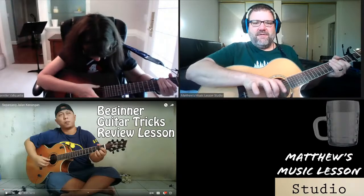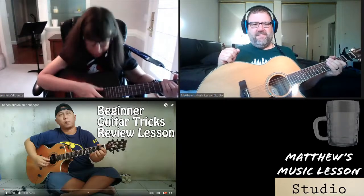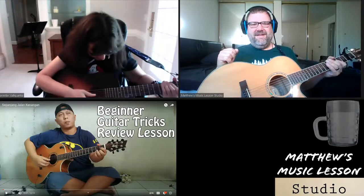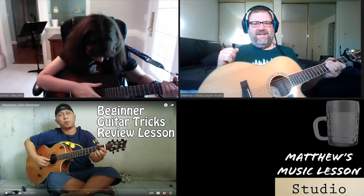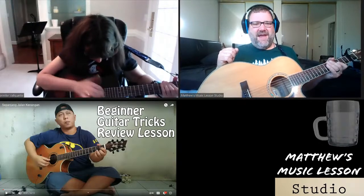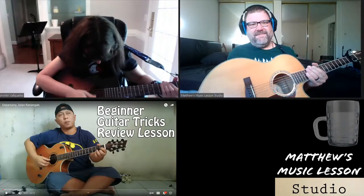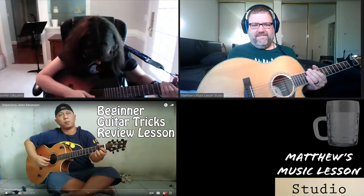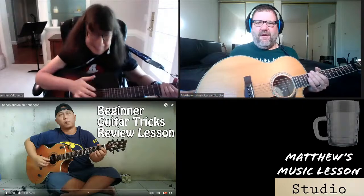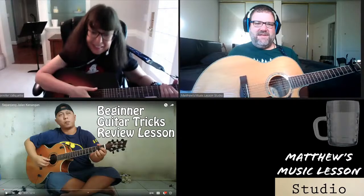Let's try a little practice — one, two, three, four. Can you hear mine okay? Great. Good job everybody, practice along with Jennifer. I'm so glad these are beginning lessons.